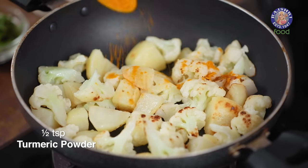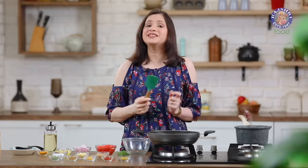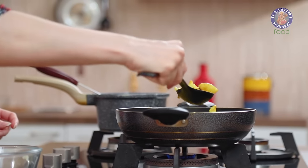Now I am going to add in a little bit of turmeric powder and toss them up. You could even deep fry these vegetables, but I just decided to toss them up in a little bit of oil. Let's get them out of the pan now.